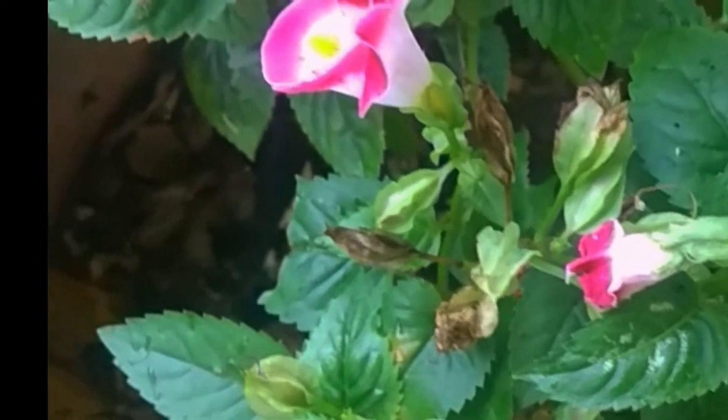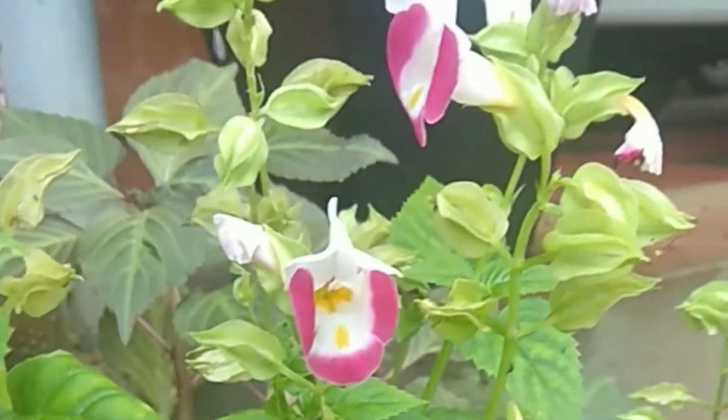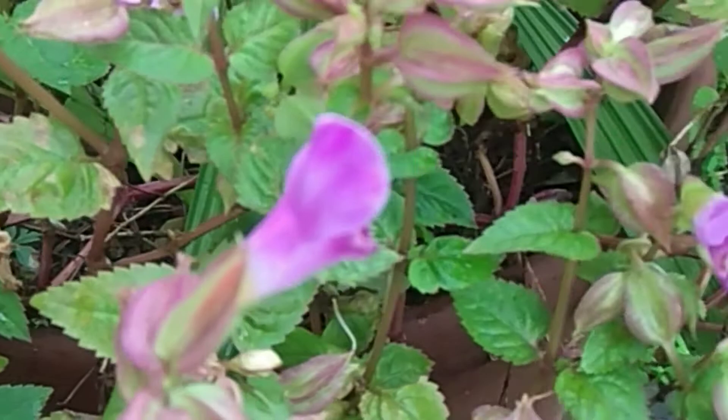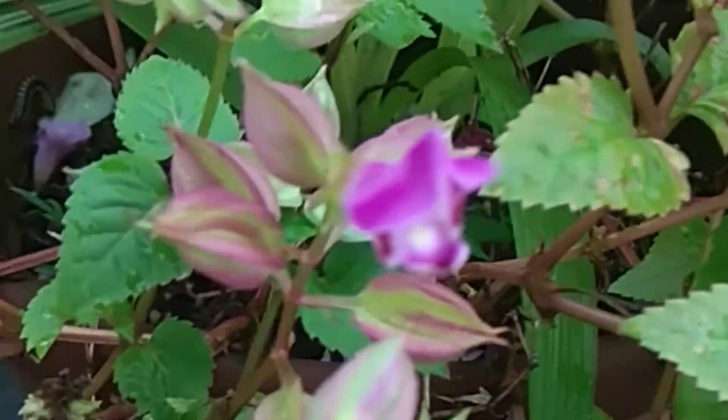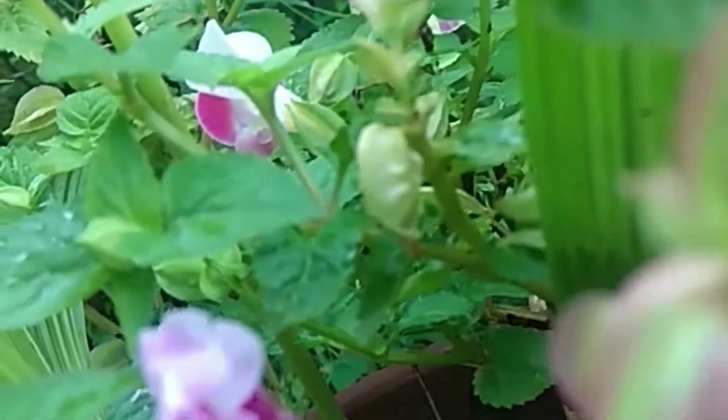I am going to add two shades of color. We are going to add a little bit of color. I will show you the flower.